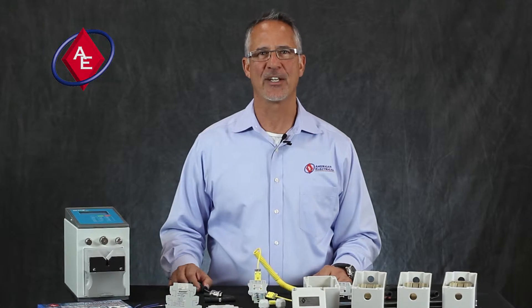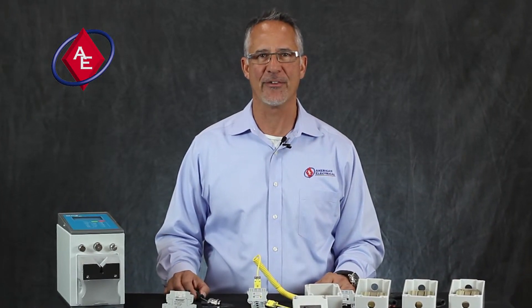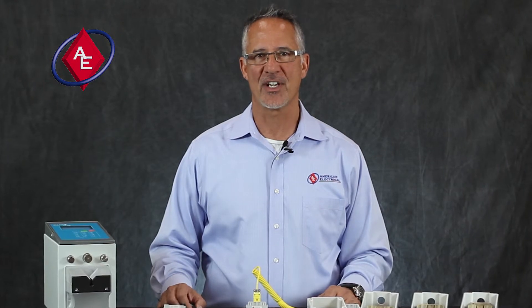We pride ourselves on responding quickly, delivering quality internationally approved product on time, every time at a competitive price. When you think inside the box, think American Electrical, your trusted industrial control component partner. Thank you.